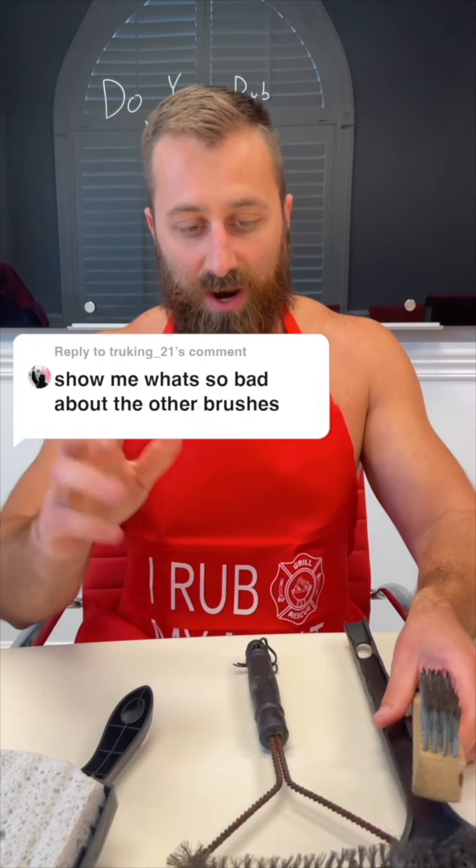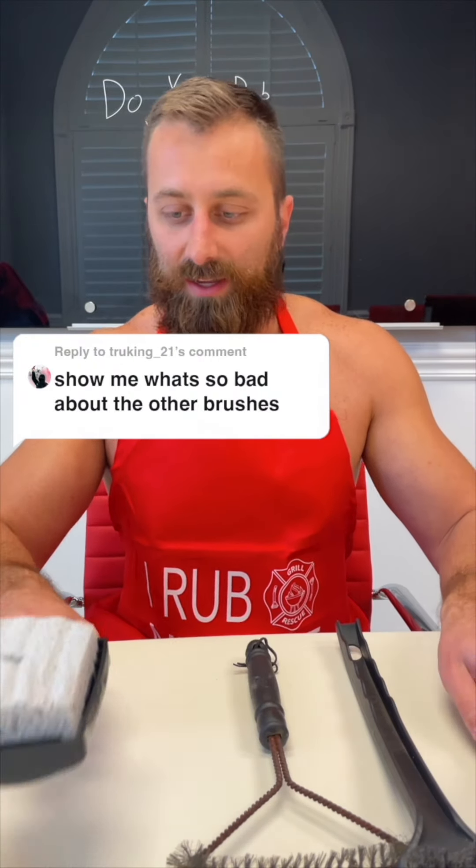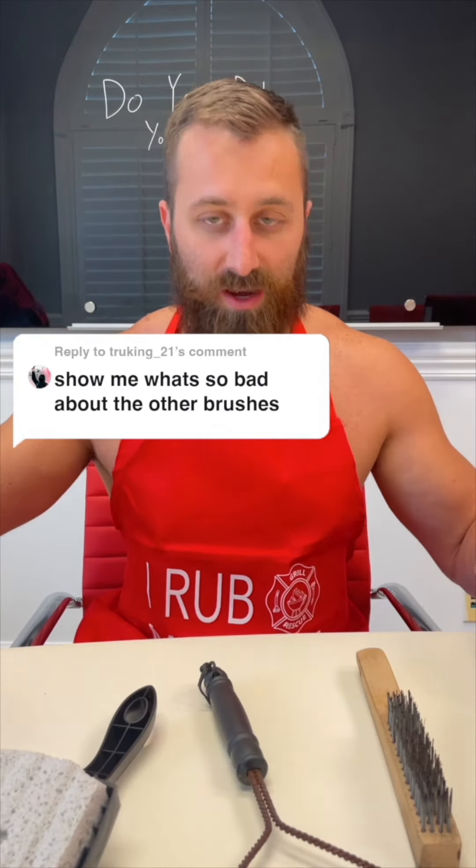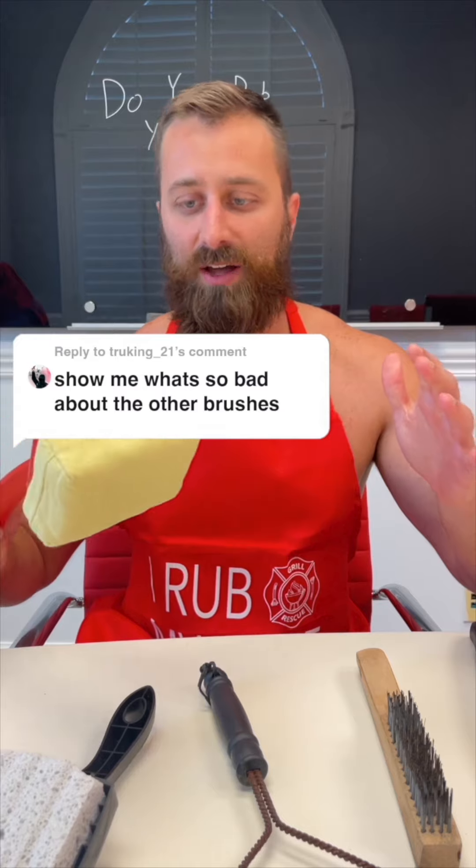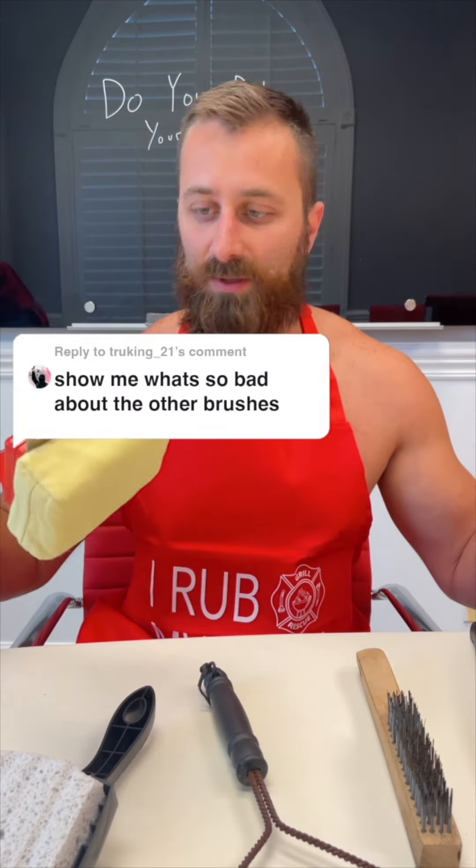You also have some other options if you don't feel like dying. The problem is they're not good options. Grill Rescue obviously uses steam to clean. Get the cleaning head wet, get the grill hot — 400 degrees — and steam cleans your grill.